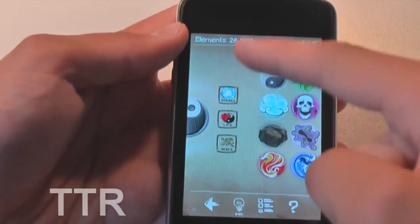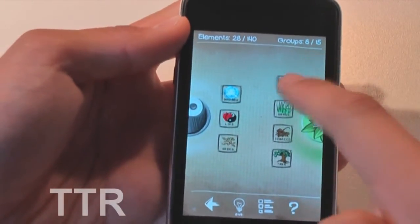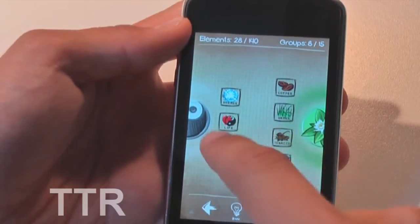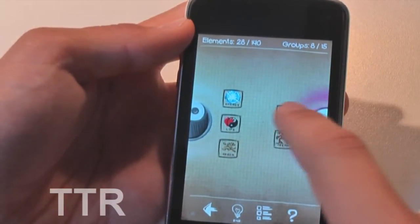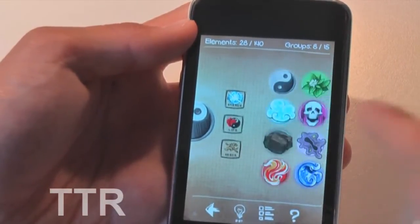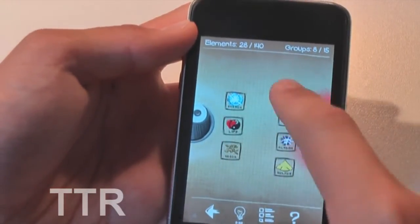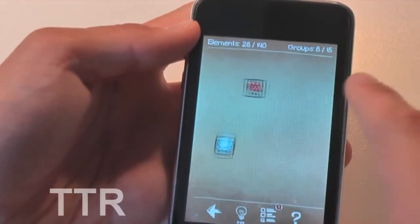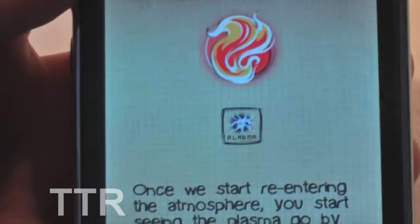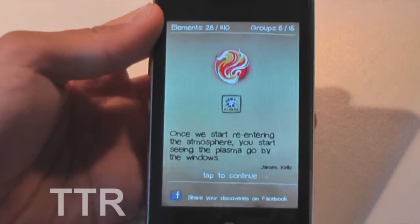You simply tap on an element and it comes up on one side, tap on another and it comes up on the other side, and then you try to find a pair. Let's see if we can find one — Life and Ghost, nope. Life and Energy, Life and Earth, Life and Fire, Life and Lava. Energy and Fire have mixed together to form Plasma. I've already got Plasma so it won't show as a new one, but you guys get the gist of the game.